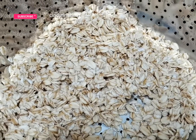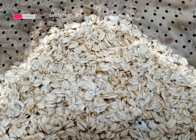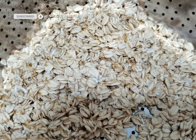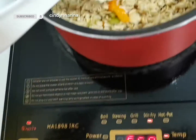Tada! Here I have the raw oats — wash and drain the water. Add the raw oats inside the pot.